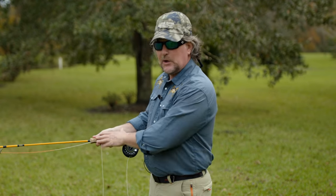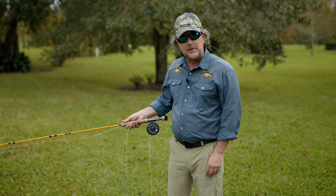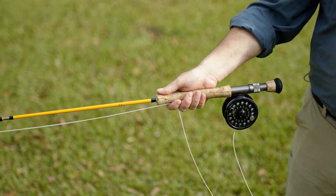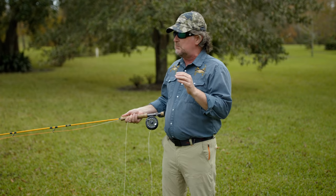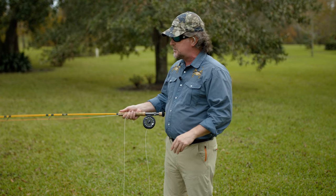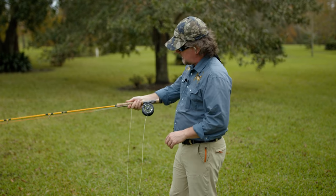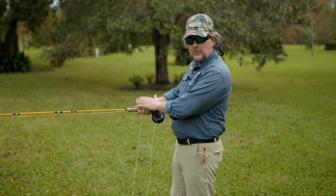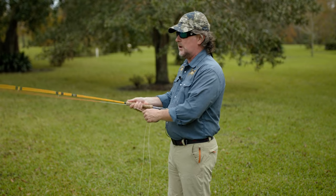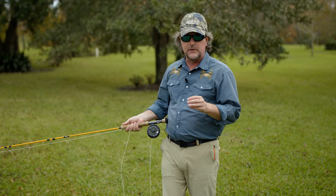First and foremost, you grip a fly rod like you're shaking someone's hand. The thumb goes on top of the cork grip, and the thumb should be as close to the end of the cork grip as possible. This gives you the most control over the tip of the rod and the most leverage. I see tons of people that want to cast with their thumb back here — you need to move your thumb to the end of the cork grip. Trust me, it's going to make a major difference in your accuracy and control.